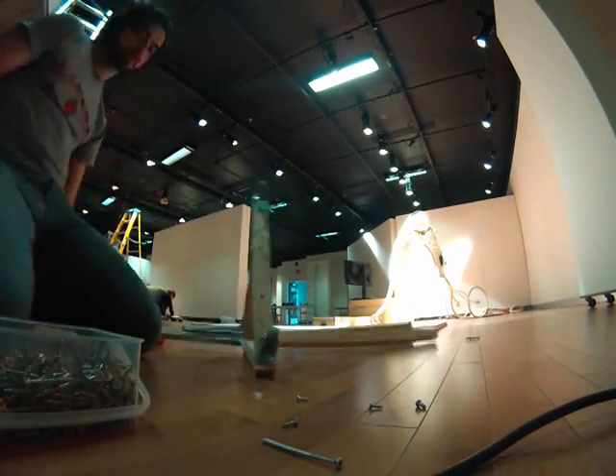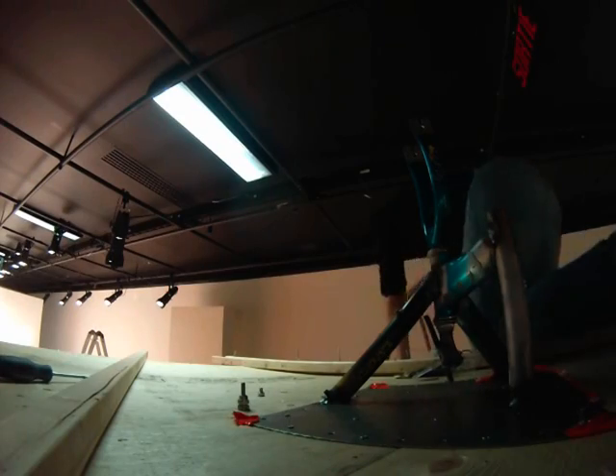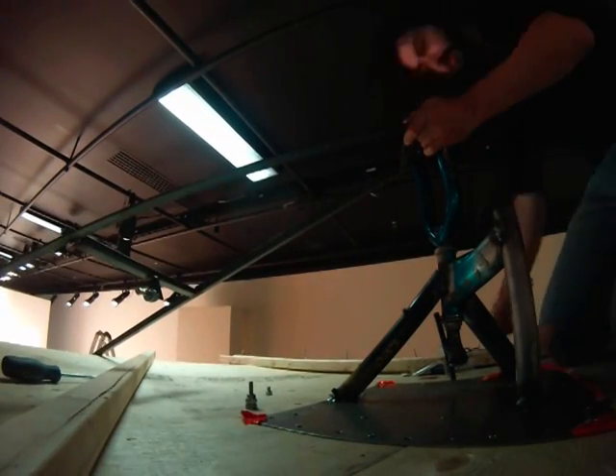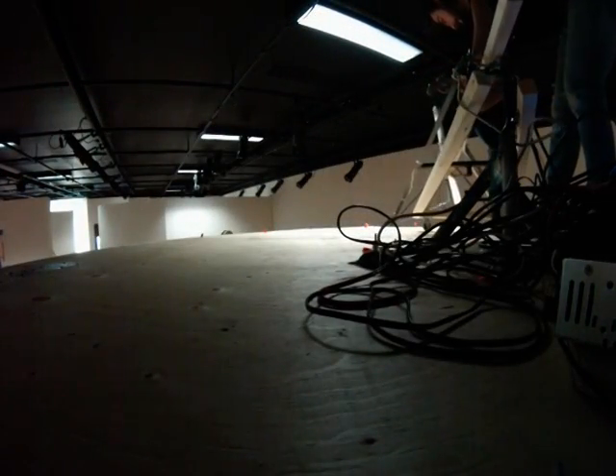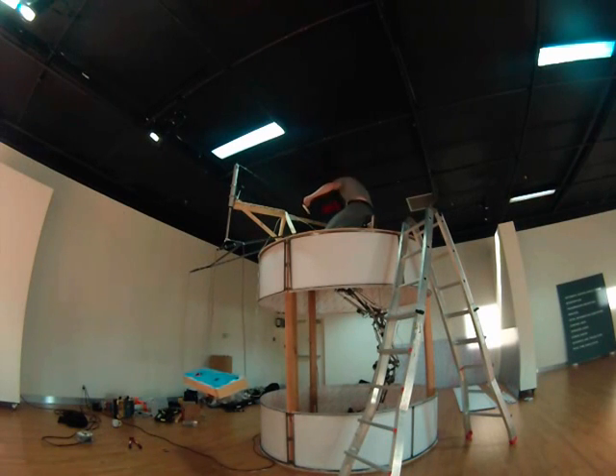Here you can see I built a wheel-guided swivel, and it was used in combination with a steel frame system that mounted to the top of the robotic container. This system allowed for the controllers to be moved around the box, and it also allowed the controls to be moved up and down for taller and shorter users.